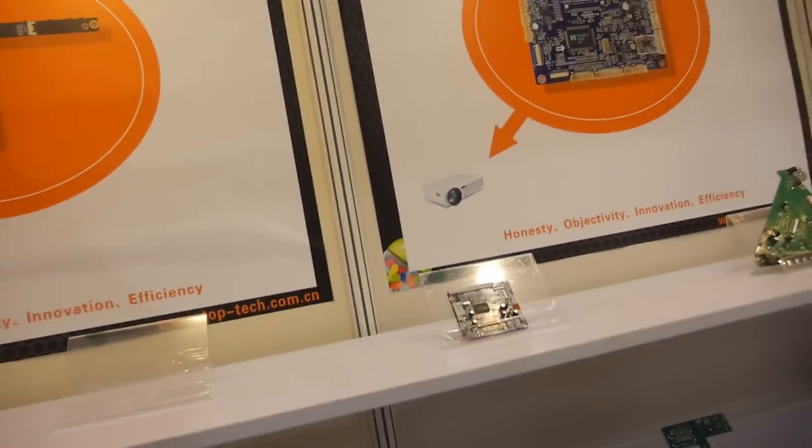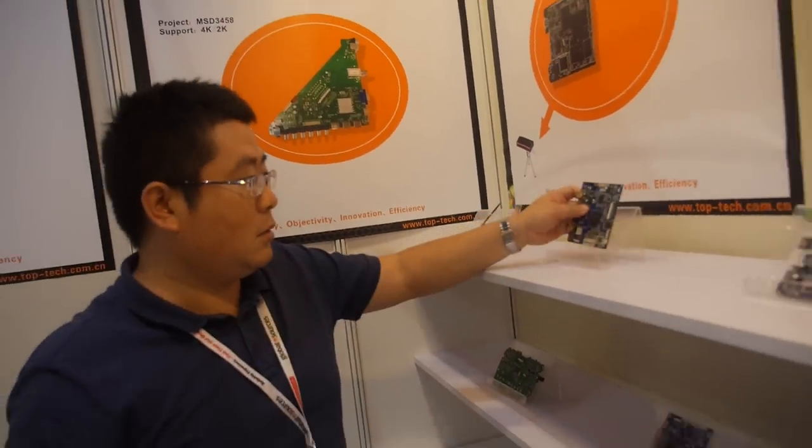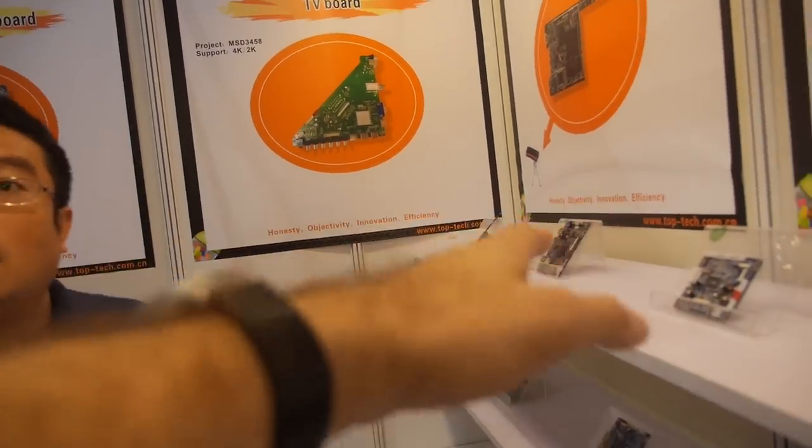Do you already have a customer? You work with a company who makes this? Oh, you make the projector also. Do you have many of these in the market already? Already for sale?